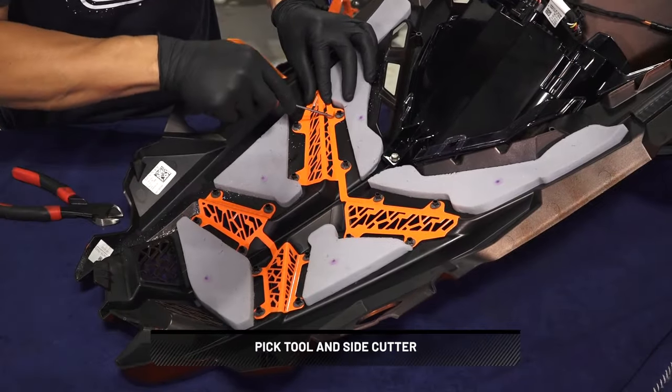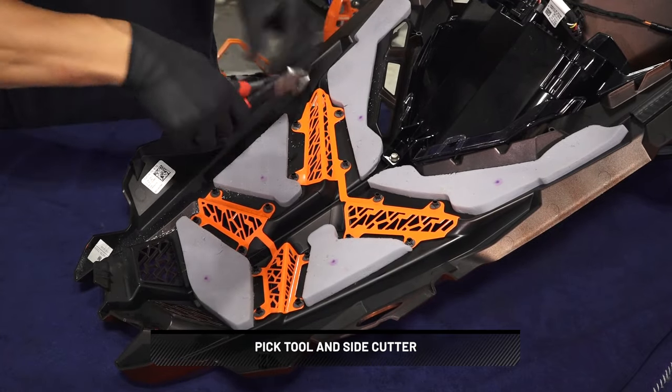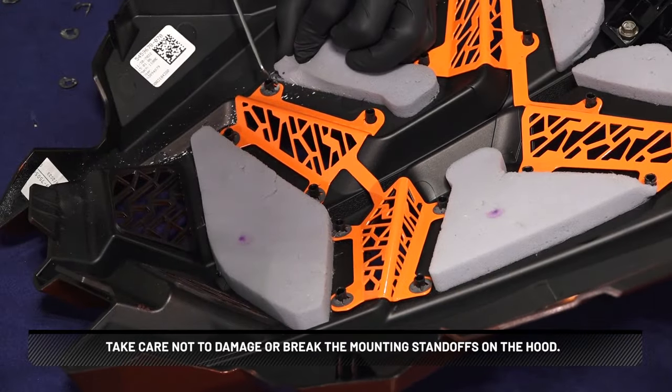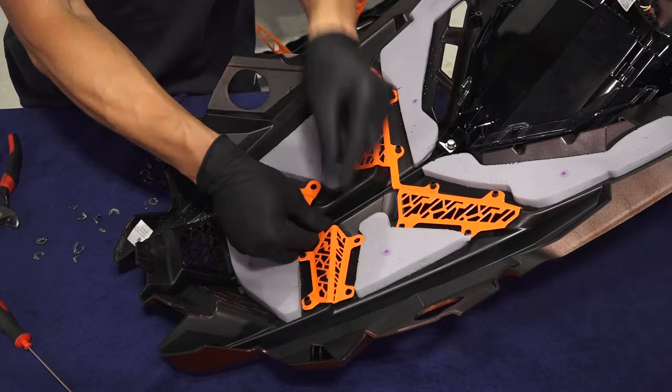Next, use a pick tool to loosen, then remove 16 retainers from the grille inserts. Use a side cutter to remove the retainers. Take care not to damage or break the mounting standoffs on the hood.